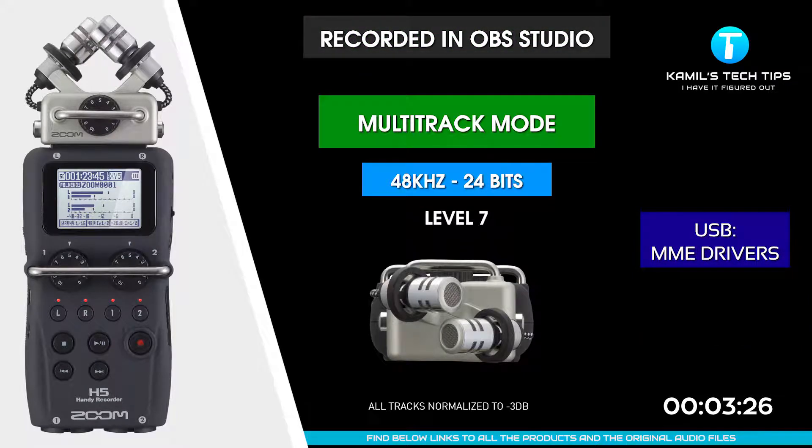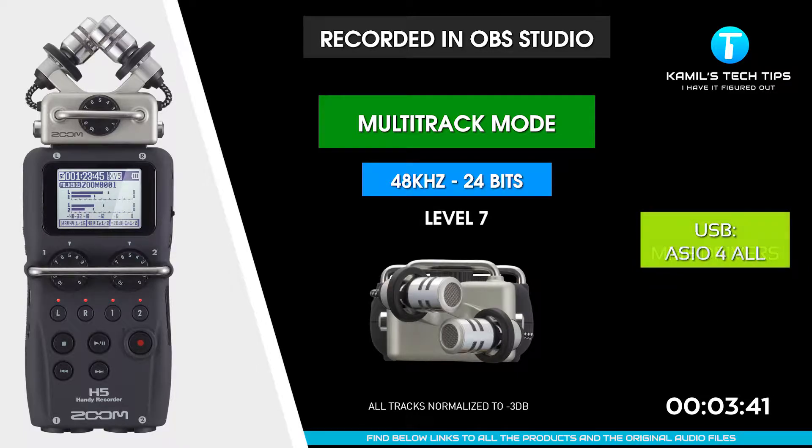I'm recording now to Zoom H5, XY microphones at the front of the Zoom. I'm recording in OBS Studio using Windows drivers.